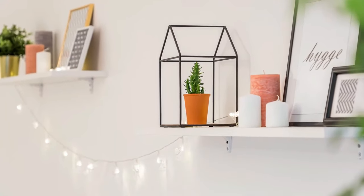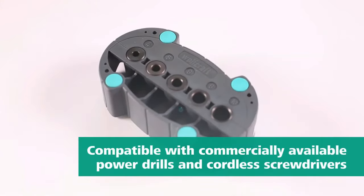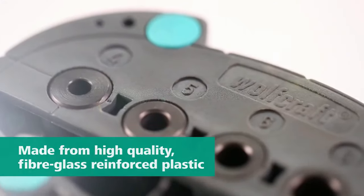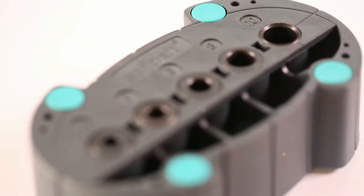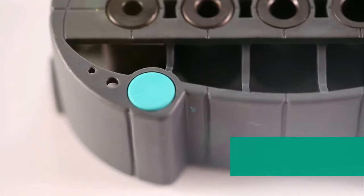An integrated level ensures straight drilling each time. This aid is impressively compatible with a vast majority of power drills and screwdrivers, proving its adaptability. Whether it's wood, metal, or plastic, this tool is perfect for obtaining flawlessly drilled holes, especially in challenging locations. Key features to highlight include its sturdy construction, adjustable guide rail, and built-in level.